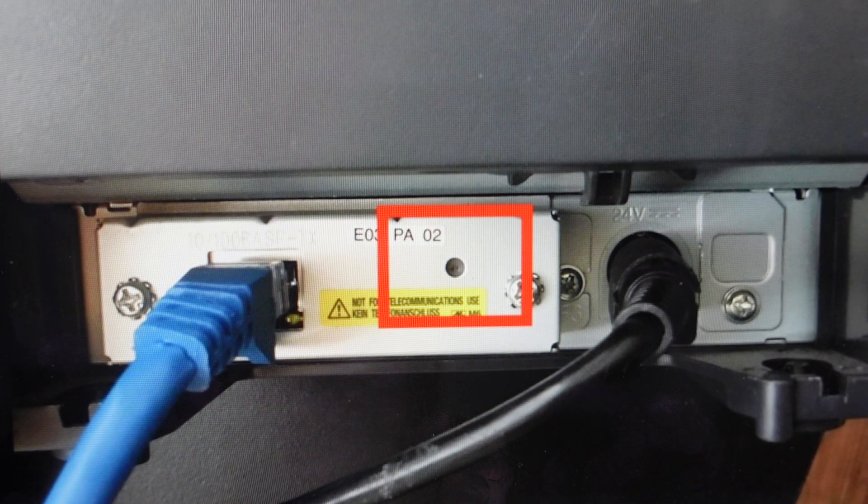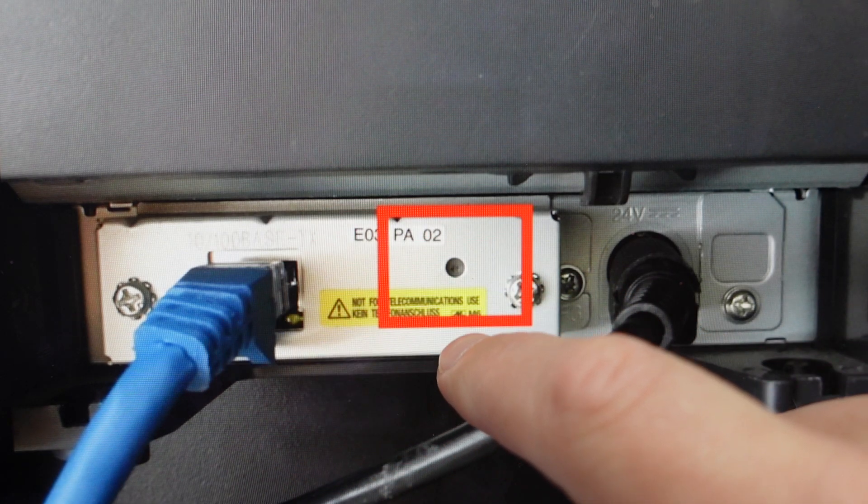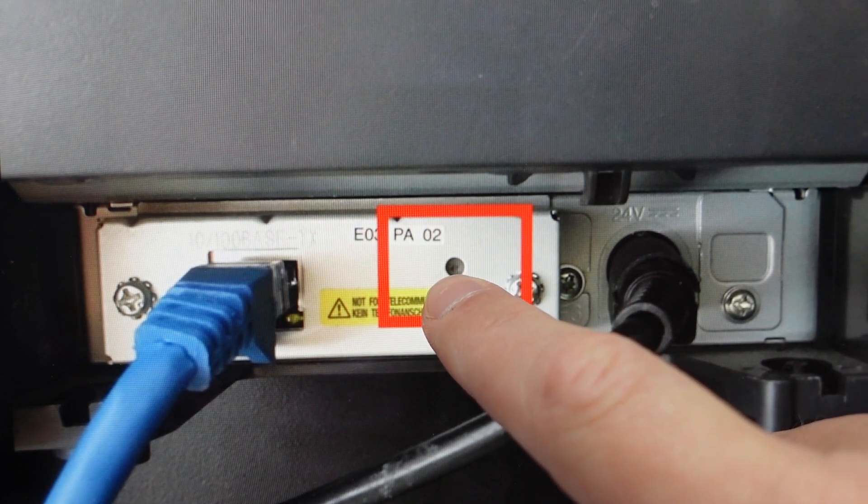All we need to do is first thing, we want to make sure it has paper in it because it's going to print things out when it's resetting, and we're going to go ahead and turn it off, and then we're going to come around and find between the ethernet cable and the power, this reset button here.